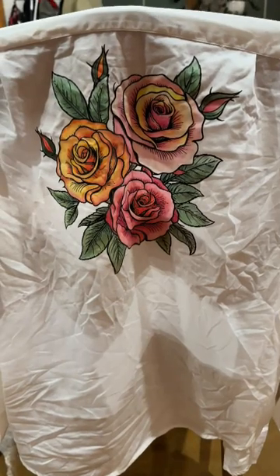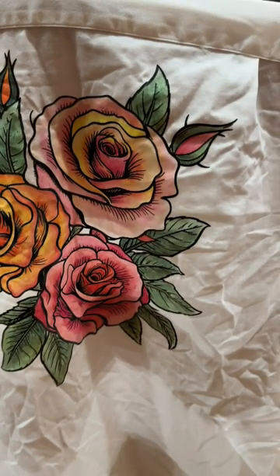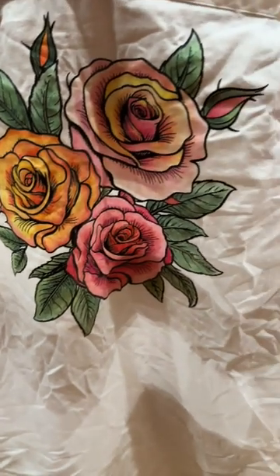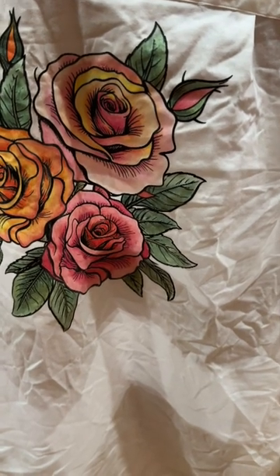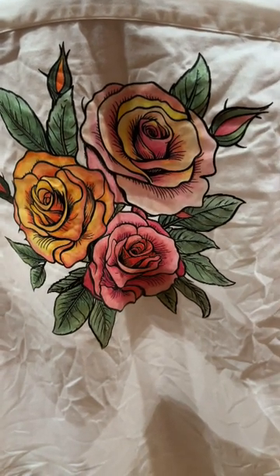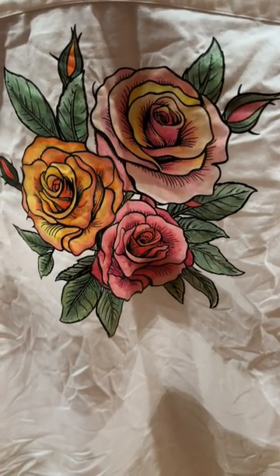Came out of the wash and I'm going to do a little closeup. I apologize — it's still wet. I'm going to throw it in the dryer next, but it was a success. So add this to your repertoire of new ways to paint on fabric. And as always, thank you so much for watching. Stay tuned for a lot more coming down the pipe.